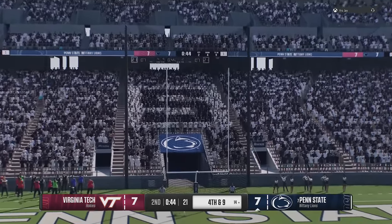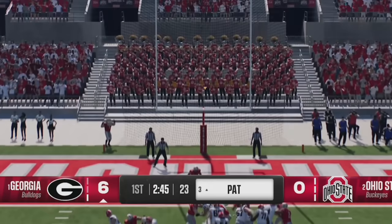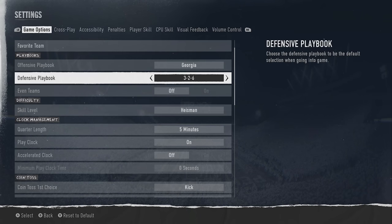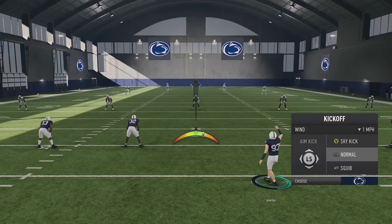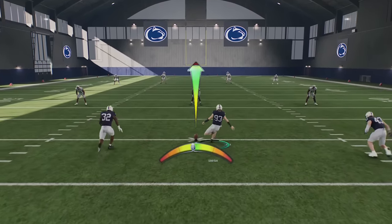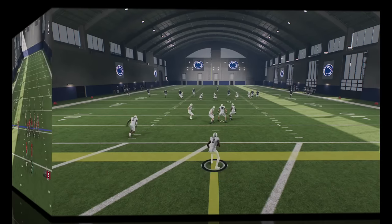For more accurate kicks on field goals and extra points, just make sure not to let the kick meter fill up all the way, and you'll significantly reduce inaccurate kicks. Extra points especially need little to no kick power from such a short distance. If you don't prefer this style, go into game settings, scroll to the kicking section under control scheme, and change it from tap and hold to tap and tap — the old-fashioned Madden style where you tap once for power and once for accuracy, making it much easier to time.